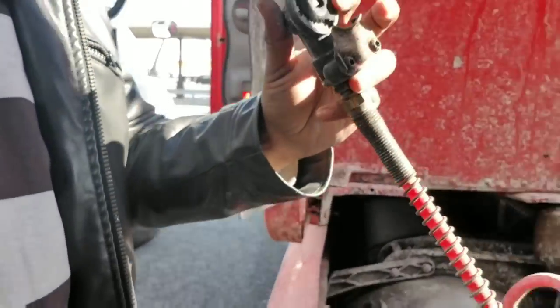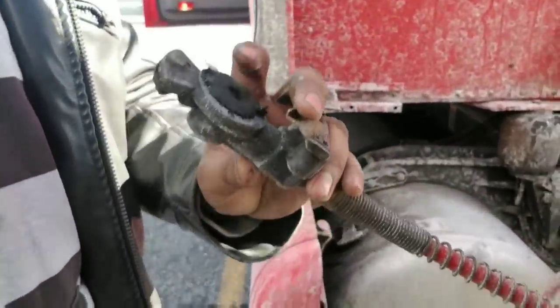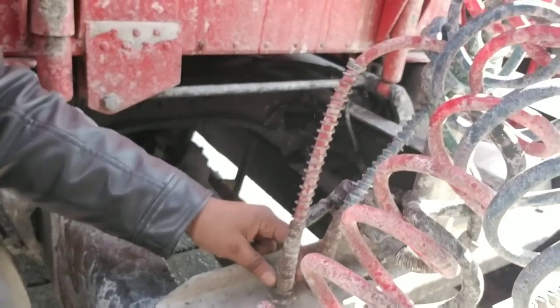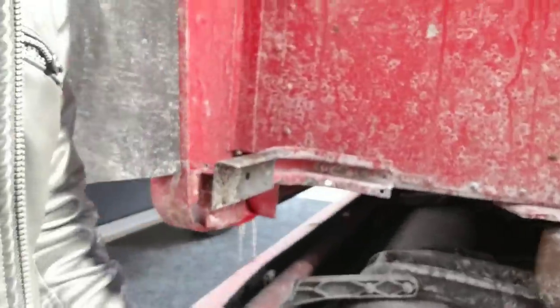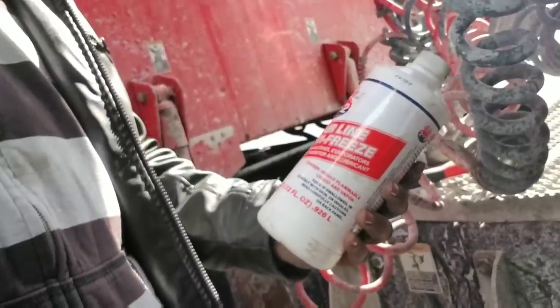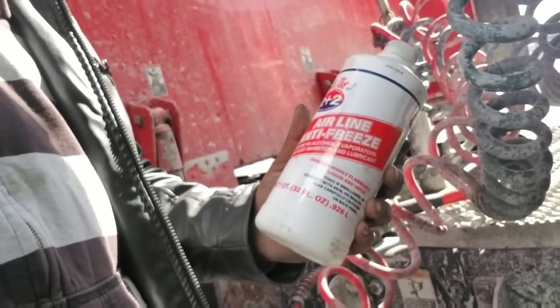I'm going to see if the airline is frozen on the handle or somewhere else. I'm going to open this connection part and see if the airline is frozen over here. But before I do that, I'm going to put some anti-freeze airline liquid into this line and see if that helps. I have this airline anti-freeze — it also helps to unlock frozen brakes if there is any kind of moisture on the plates, tube, or valves. It also works on the airlines themselves.